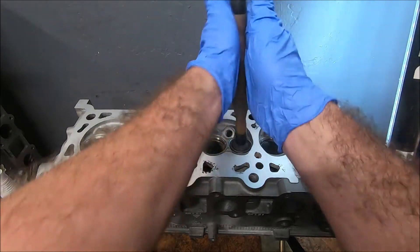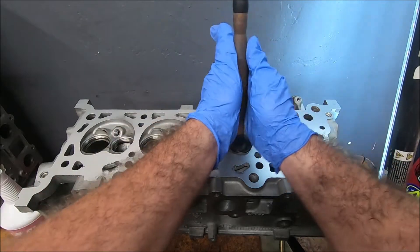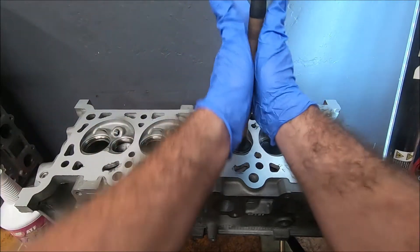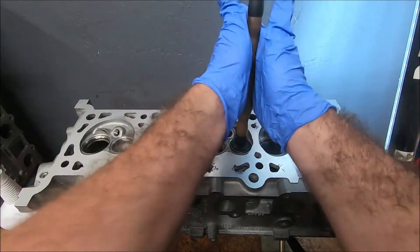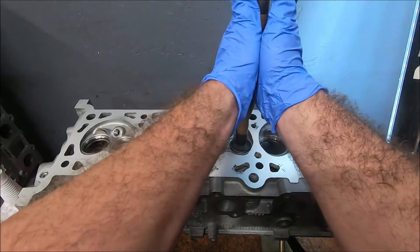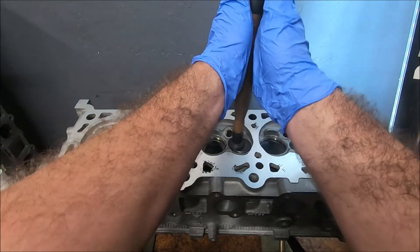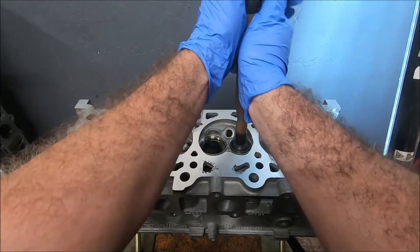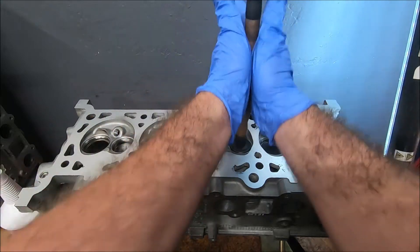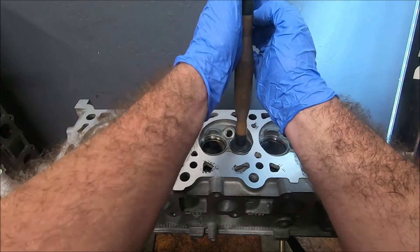I start at the top, kind of move down, and turn it a little bit. I like to lift up on it a little bit to help move that compound into the contact surface. You can hear it getting a higher tone as you go.